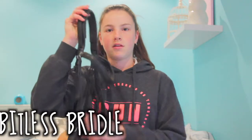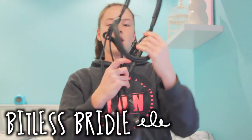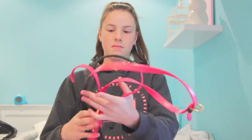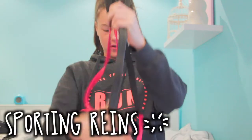This is also second hand but it's a bitless bridle. It's like this one and then you can pull down and it tightens across there. The leather is so soft. With the bitless bridle they gave me these sporting reins — they're pink here and really pinky here, so they're nice. I don't know if I'll use these, I might.